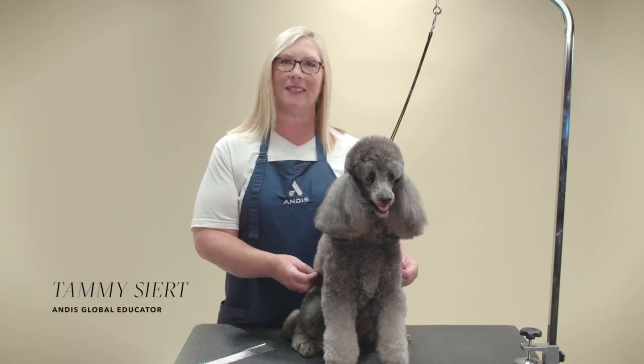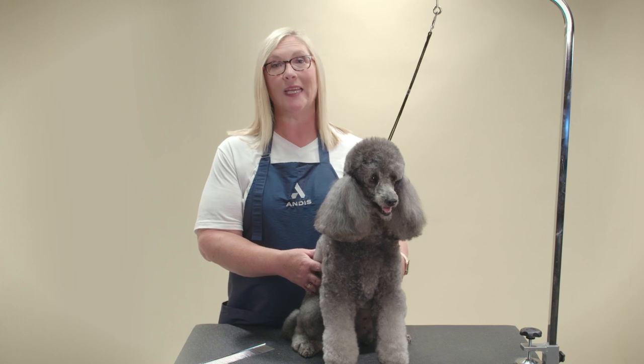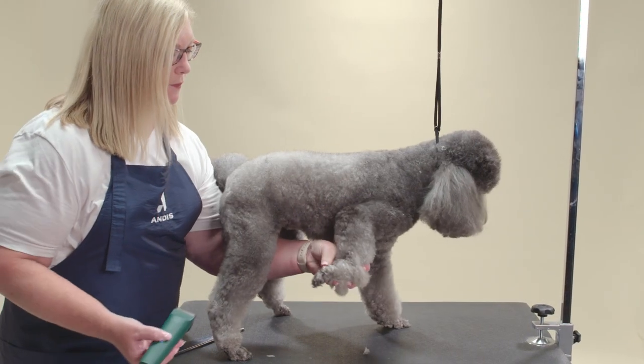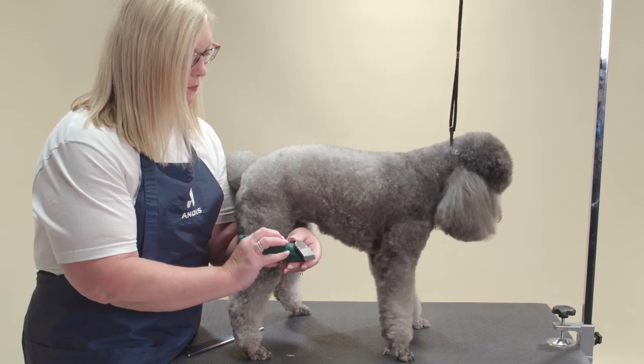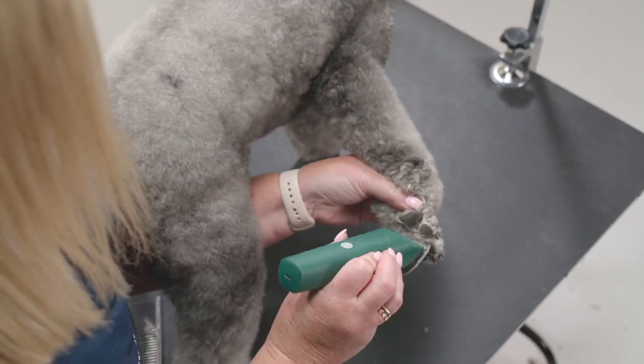Hi, my name is Tammy Sear, an Andis Educator, and this is Ashley. Today I'm going to show you how to shave clean feet on the poodle. I will start by using my 30 length on my Andis Vita Clipper. If the dog has sensitive skin, try the longer length.